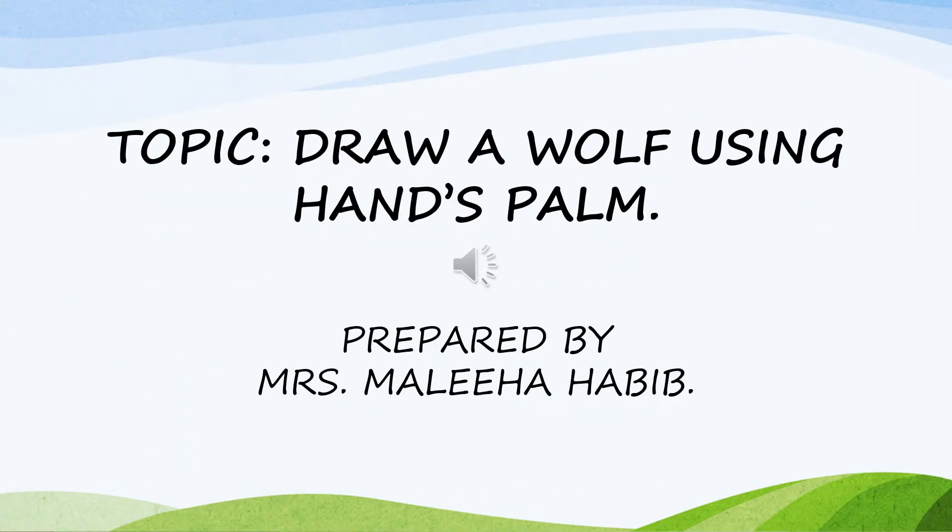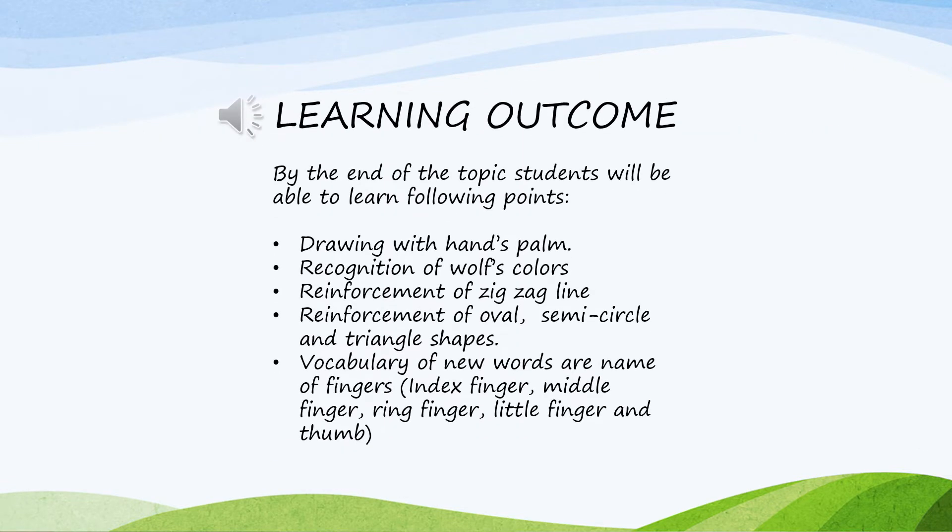Assalamu alaikum dear students, my name is Maliha Habib and I am your art teacher. Today's topic is drawing a wolf using hands palm. By the end of the topic, students will be able to learn drawing with hands palm.